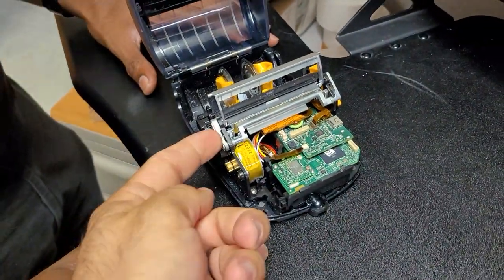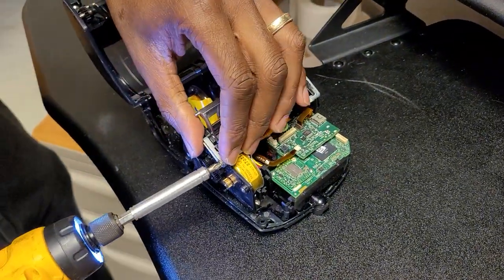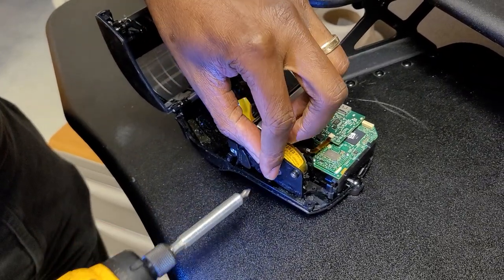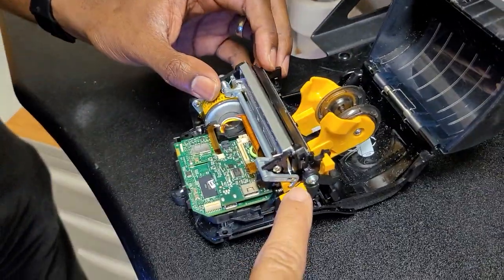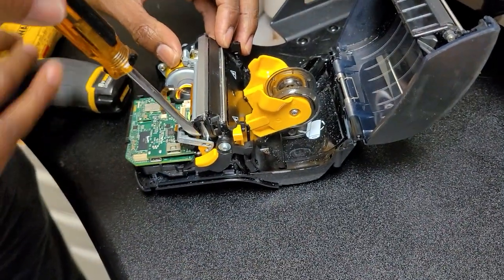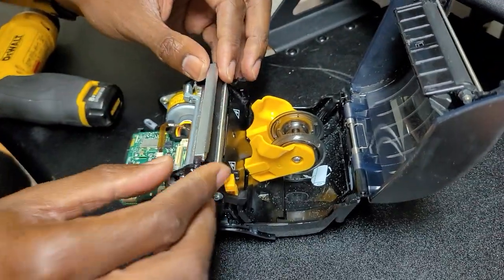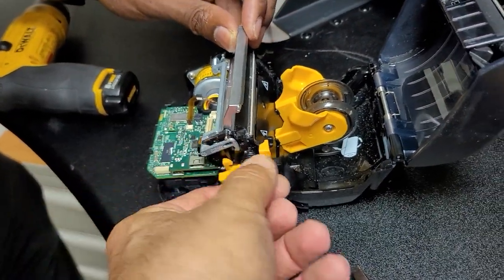Once that's apart, take the screws out on either side to remove the arm that pushes down. With it locked into place at the bottom, gently pry on the side to get enough space to lift it up. With two hands, pull that up out of the way, and then you can get the mechanism unlocked.